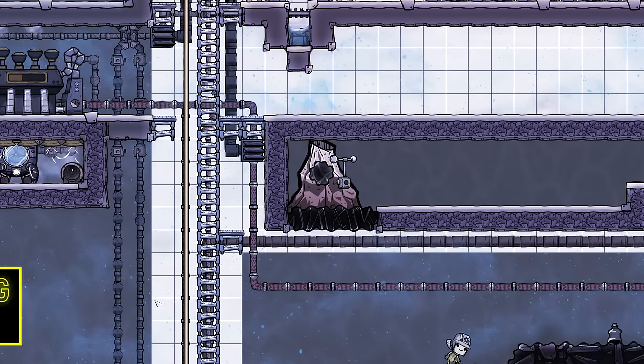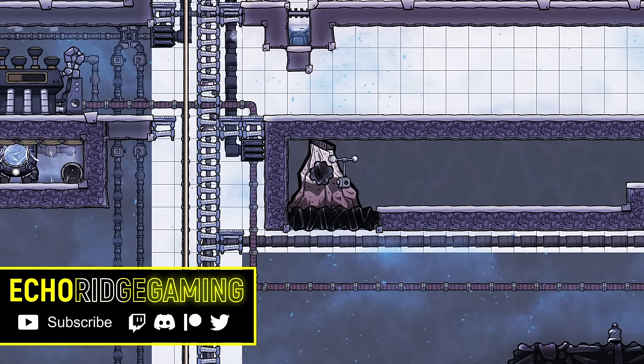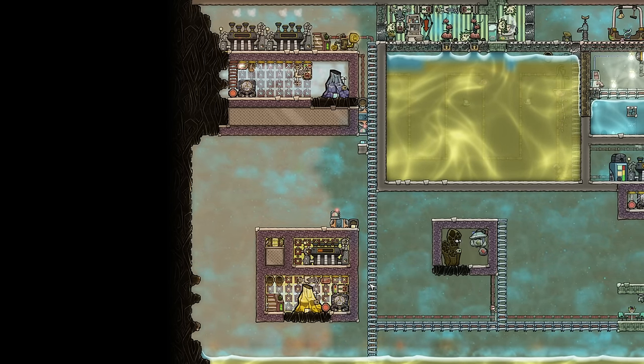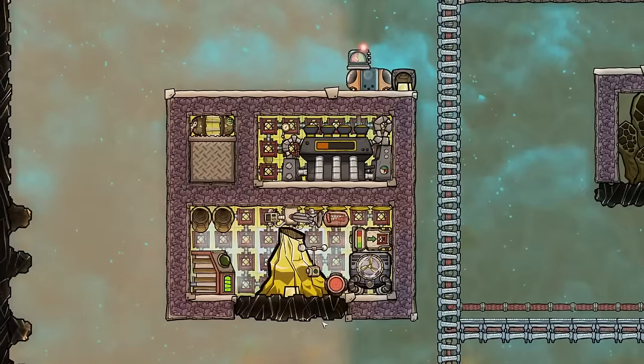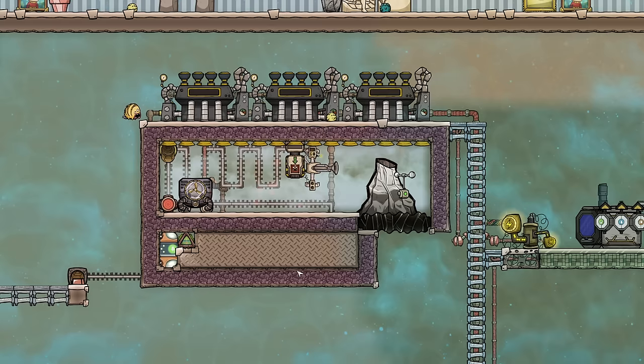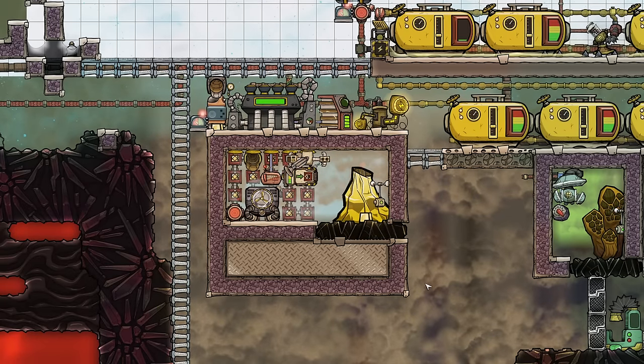Welcome back to Echo Ridge. Today we're going to learn how to tame metal volcanoes, using a variety of methods — everything from the highly efficient and complex method popularized by Tony Advanced Tony years ago, to quicker and easier to build methods, to hybrid methods that fall somewhere in between.